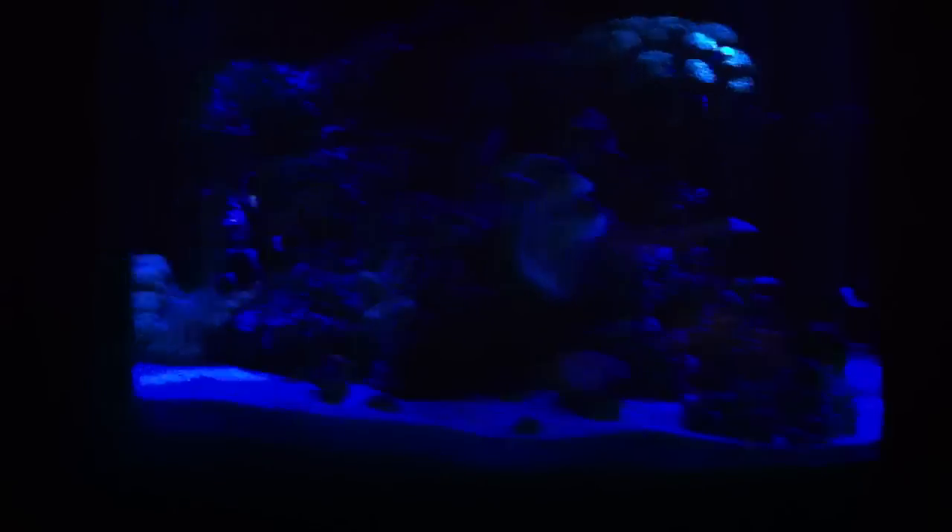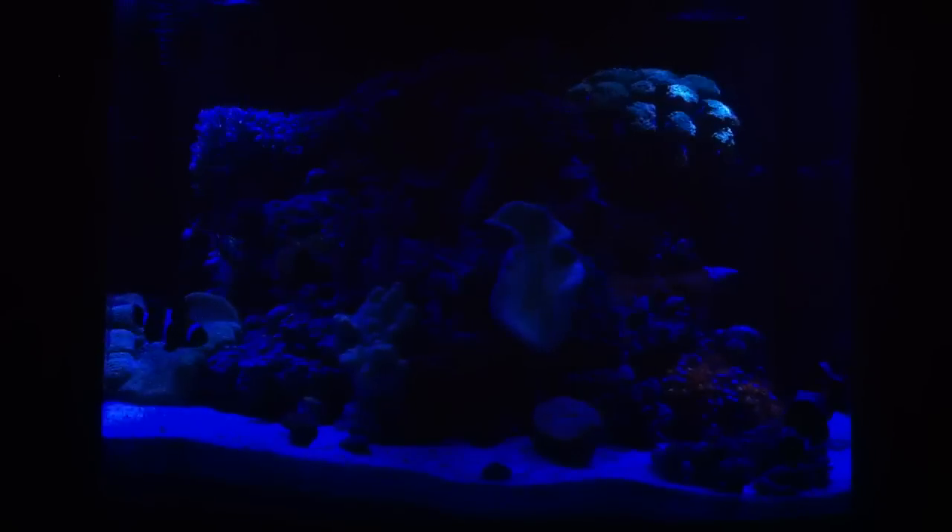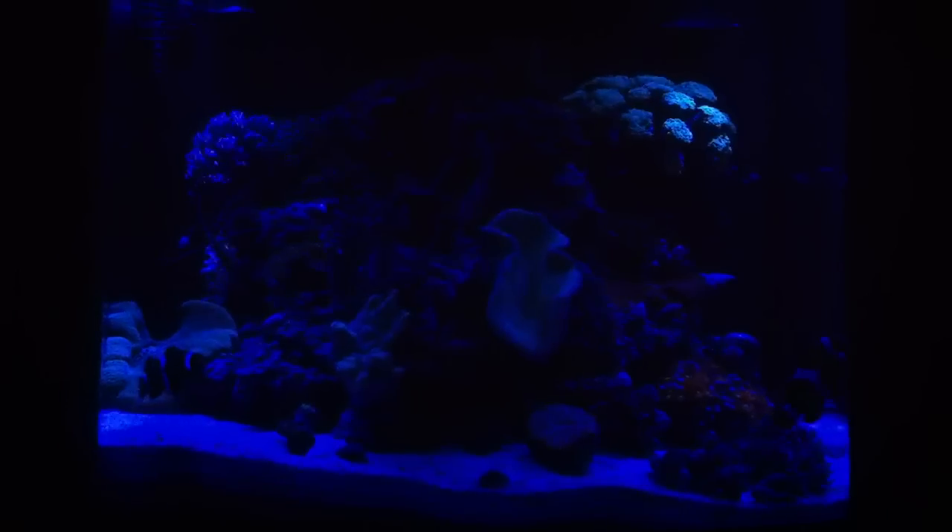I added the Tunze skimmer — I had the Aqua Euro Nano USA skimmer, rated up to about 40 gallons, but with the bio load I had at the time it wasn't good enough. I wanted a quality skimmer to supply my environment with the best water quality I could. That meant removing fish and putting a better skimmer on the system. You live and you learn — it's an expensive hobby, but everybody in it for a long time knows that.